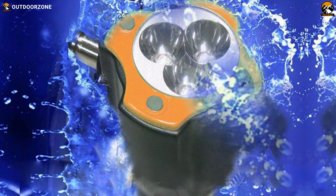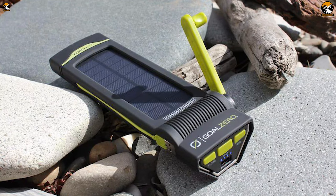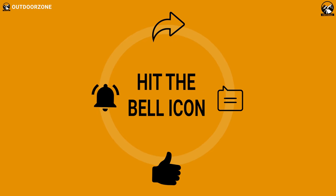So, that was all about the 5 best hand-cranked flashlights for emergency use. Thanks for watching our video. Like, comment, and share with your friends if you found this video helpful. If you think we've missed a product or there's a product we should add, we'd love to hear your opinion.